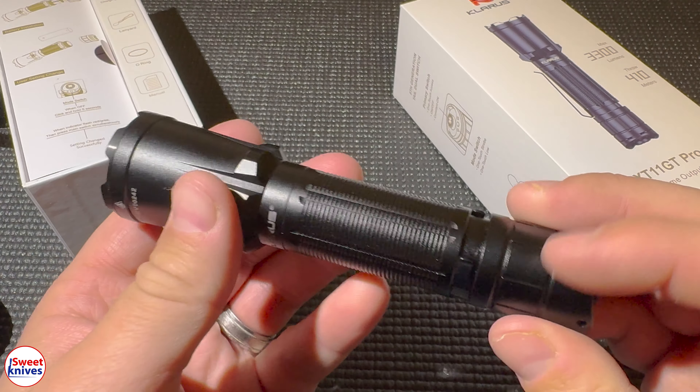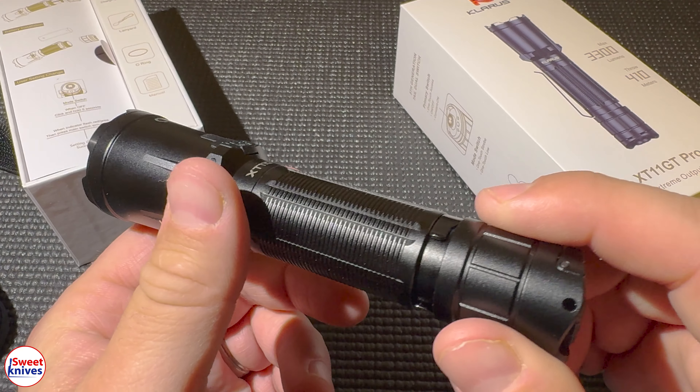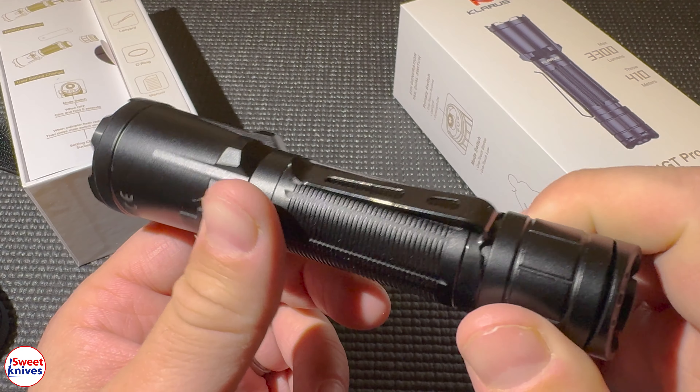It's got a mode selecting switch right here. A couple things I want to tell you — this is a very lightweight flashlight. I like that it's lightweight, not too big, rechargeable, and made out of aluminum. You have glass here protecting the LED.